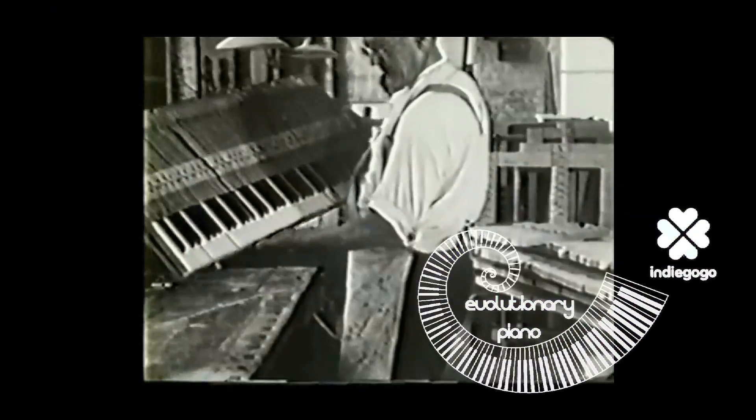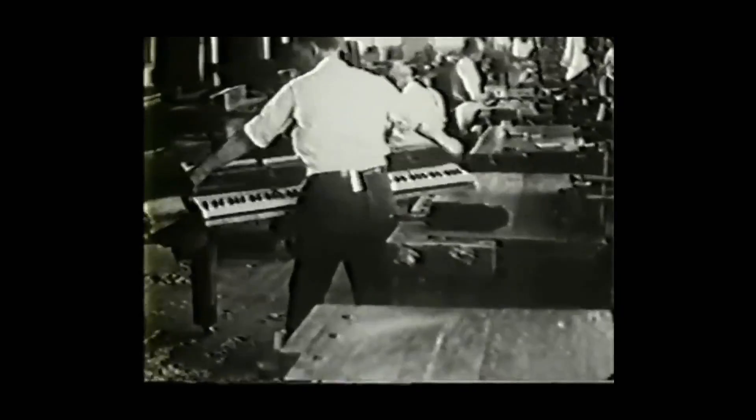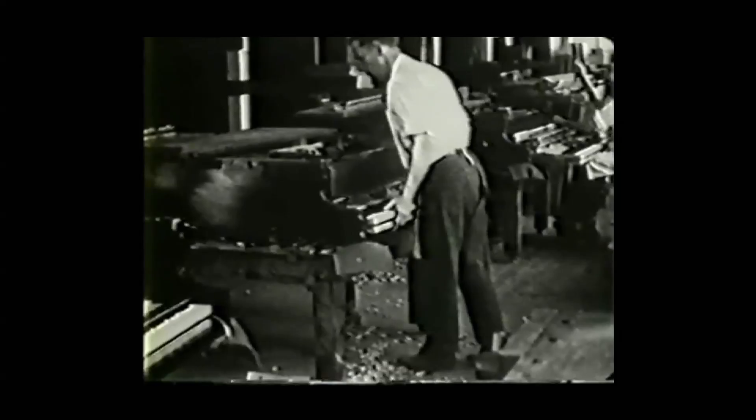Welcome to the Evolutionary Piano Project. Piano technology hasn't changed in 130 years. They're still making them with 18th century materials and techniques. What year is this anyways? 1870?